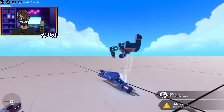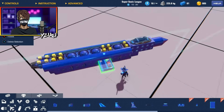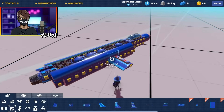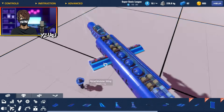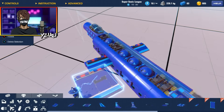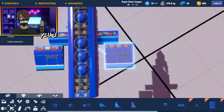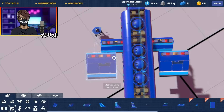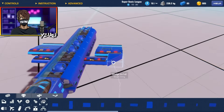Now we just need to add the tail and wings. I'm going to grab the small modular wing and utilize the space I left, then grab the big modular wing. Very similar to the last jet, we're going to do similar wings. I'm going to start shaping out the wings with some wedges.